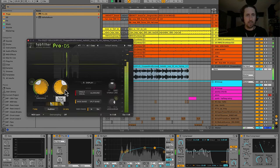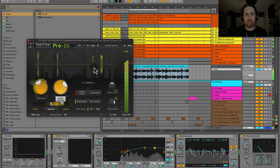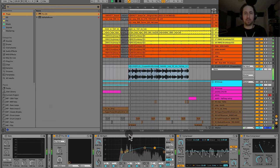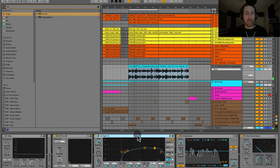After boosting the highs, I bring down the S's a little more in the de-esser and also pull down the low-pass filter a bit. The goal is to get the right balance of high frequencies without interfering with high-frequency elements like the open hat.